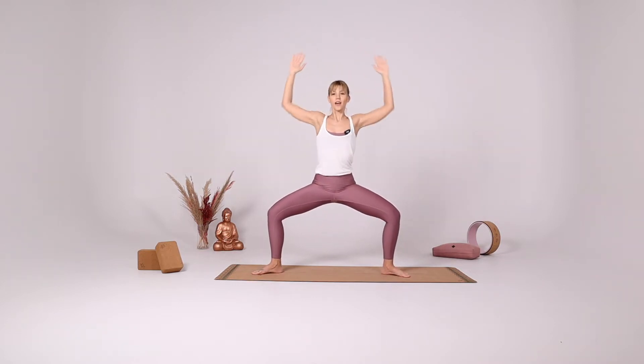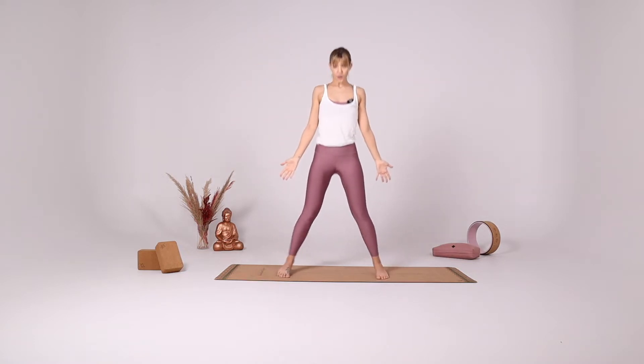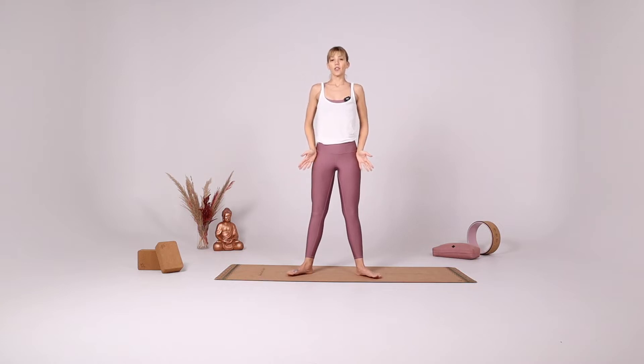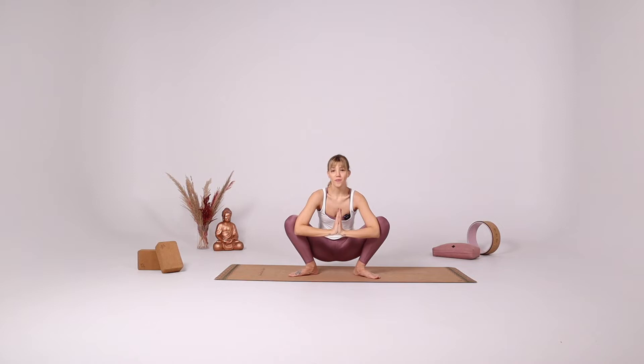Bring your heels down, come into star pose. Extend your legs, slowly close your legs, coming into hip distance. Come all the way down for Malasana. Take a few deep breaths.